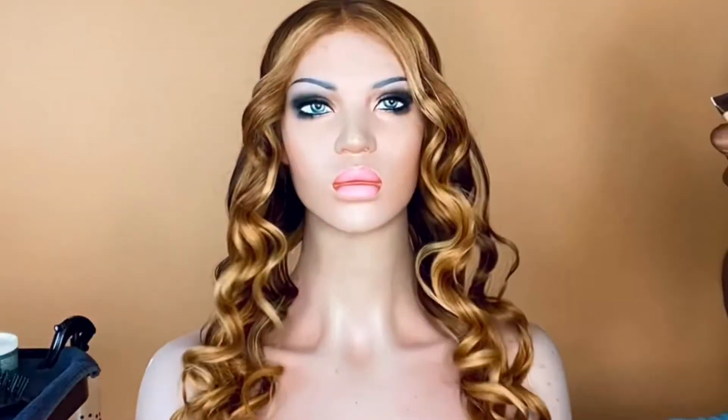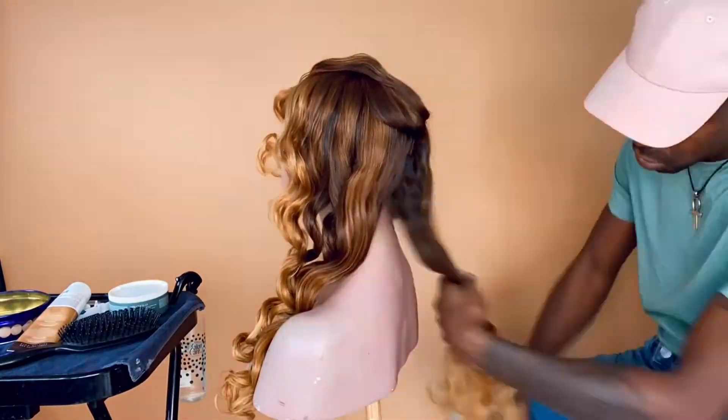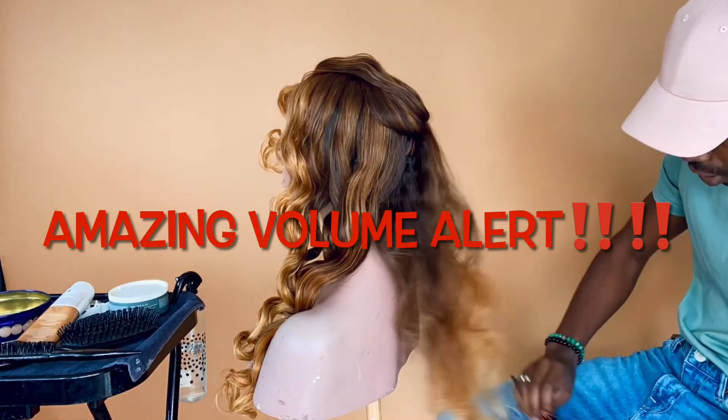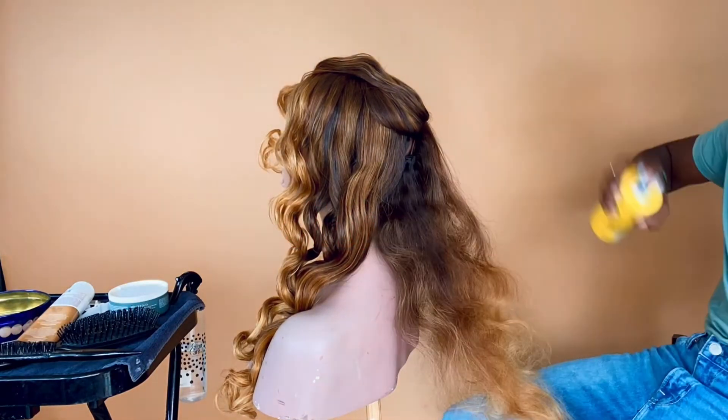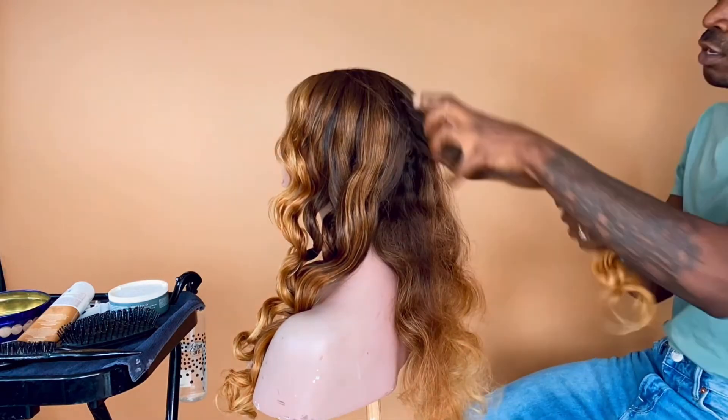Yes, those waves came through with the flexi rod! The final step — check out how I give this hair more volume using a back comb method. And you know I couldn't do it without some hairspray.